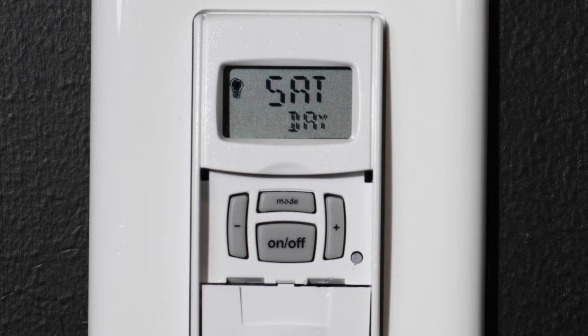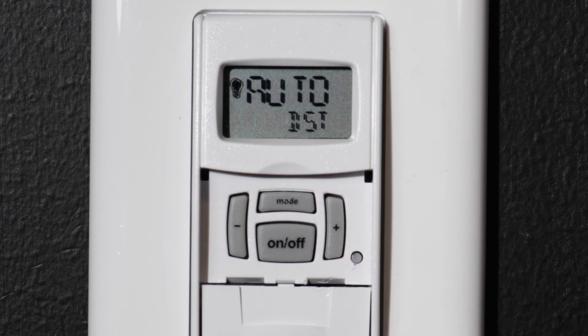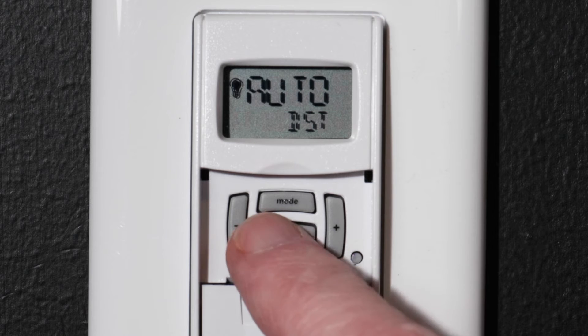After pressing the ON-OFF button, you should see the current day of the week — confirm this with the ON-OFF button. Now select the daylight saving time setting for your area. For this example, we are in a part of the country that observes daylight saving time, so we will choose auto.